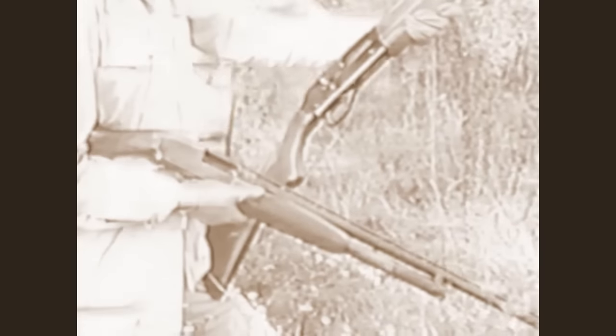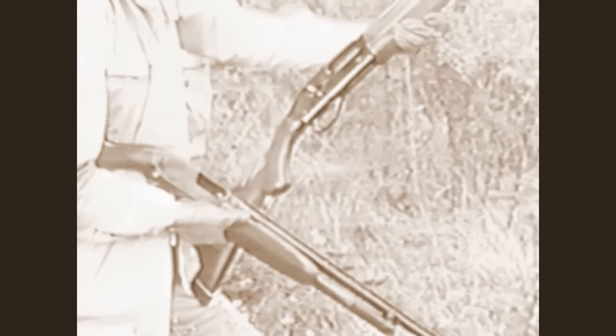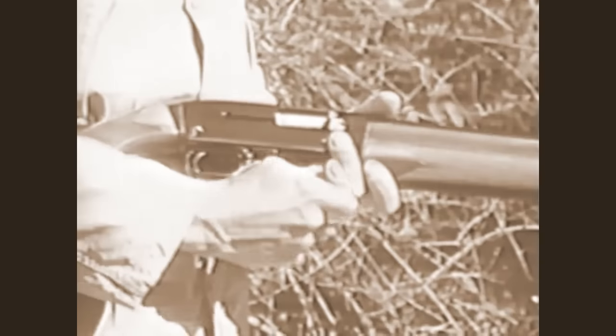What makes the Super X Model 1 truly new, different, more reliable than any gun in its price range? Not its looks. It's a handsome gun, sure, but there's nothing radically different about the way it looks, except that it does remind most hunters and shooters of Winchester's Model 12 pump gun — and the 12 is number one in its class. What makes the Super X the leader in its class is not only its all-steel outside, but what's inside, and what those insides are made of, and how they got there.